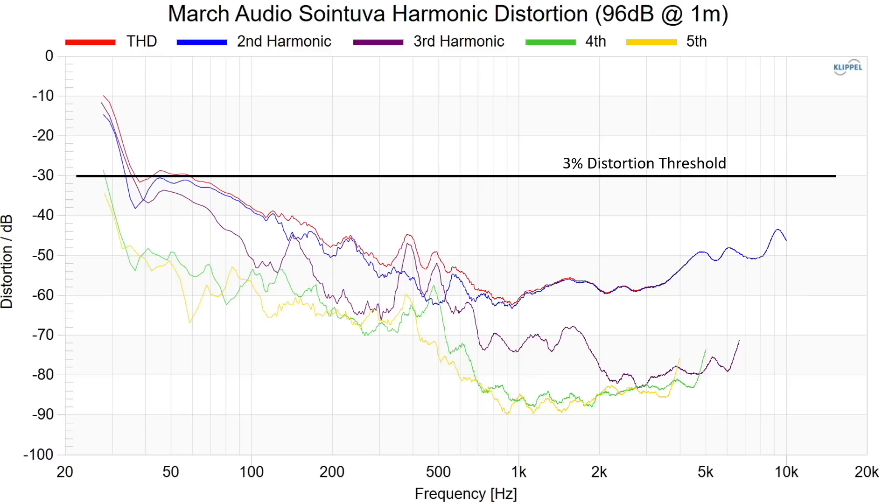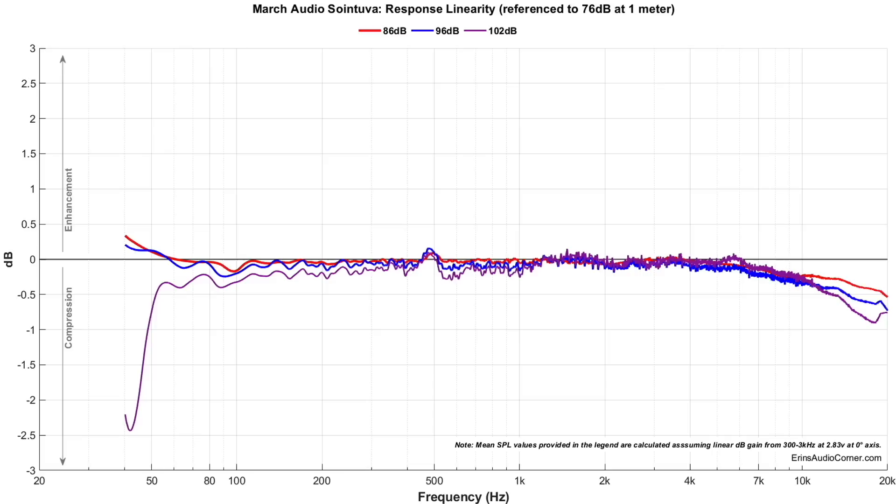At 96 dB output, this speaker does not reach the 3% THD distortion threshold until about 60 Hz — at 96 dB at one meter for one speaker, that's pretty darn good, especially for a speaker of its size and given how relatively low the sensitivity is, averaging around 83 dB. As long as you have the power, this speaker doesn't have a problem playing loud. Looking at compression, the speaker plays well within its limits until 50 Hz at 102 dB — which for one speaker is roughly 92 to 94 dB at four meters for a stereo pair in a room. That's pretty darn loud, and I'm really impressed with the overall output capability for its size.